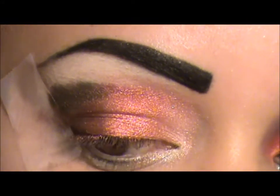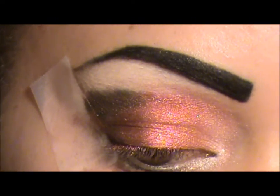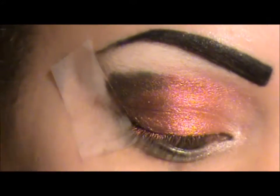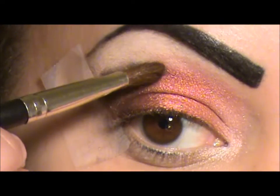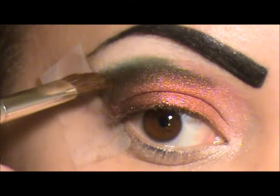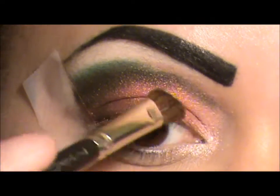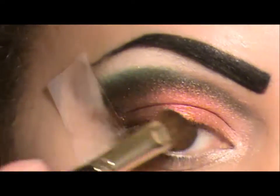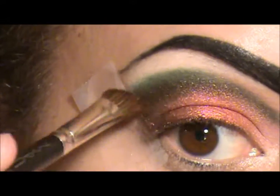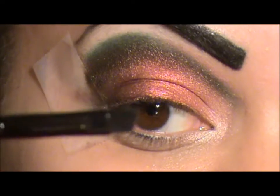I'm going to switch brushes - switching to my elf brush. Actually, I'm going to switch to Mac 275, which is an angled brush. Then I'm going to go back with my 219 to define that line.